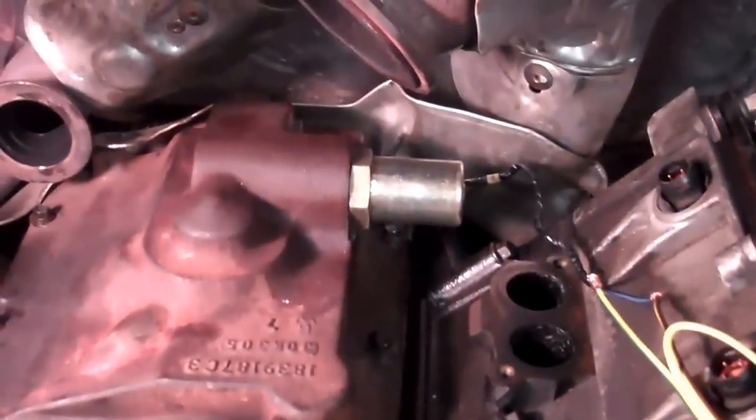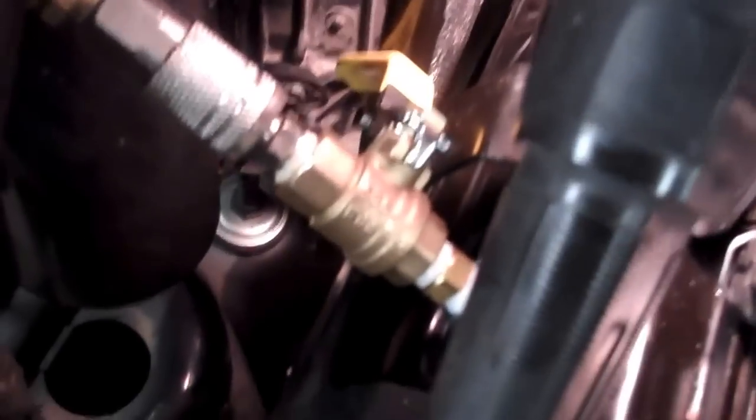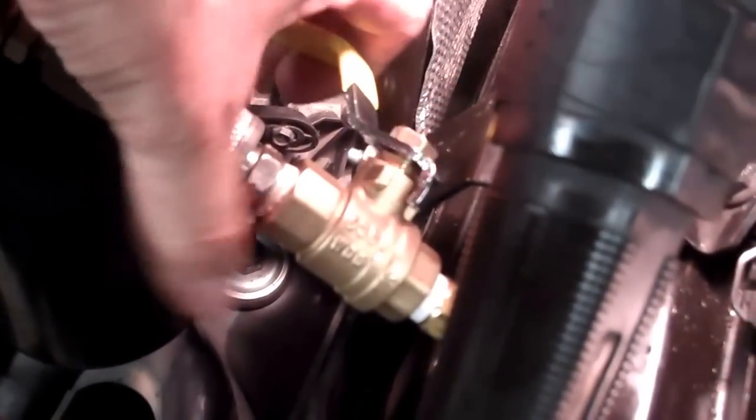We've got it wired up to the battery — the red wire connection side on the IPR valve connected to battery positive and the yellow wire to battery negative. We've also got our air valve connected up here. Now we're going to turn the air on and take a listen.